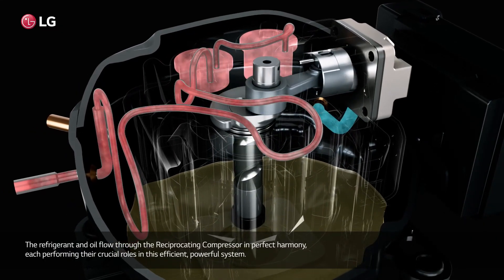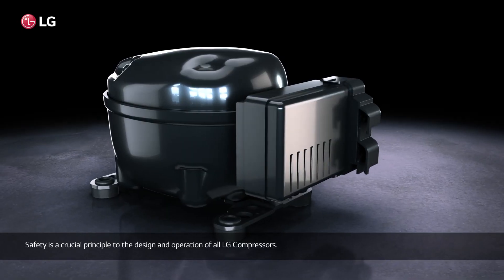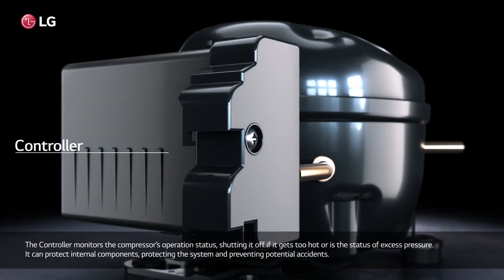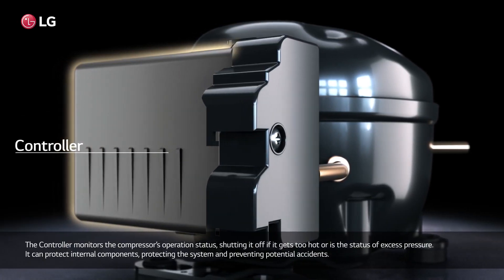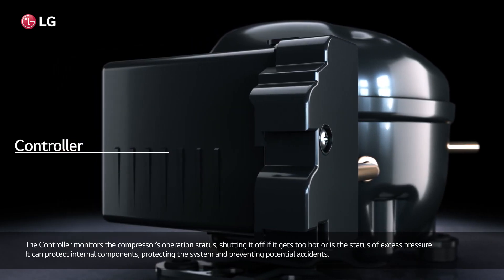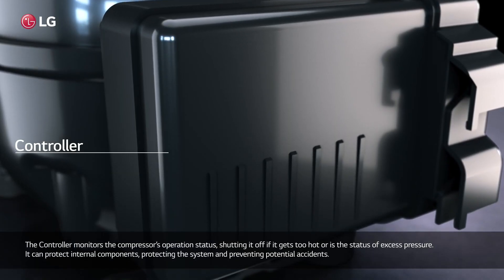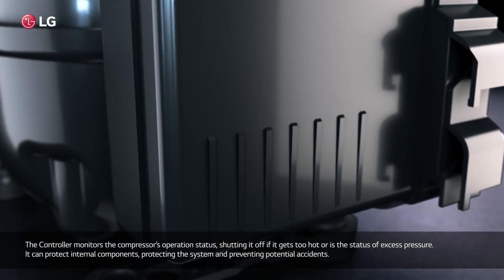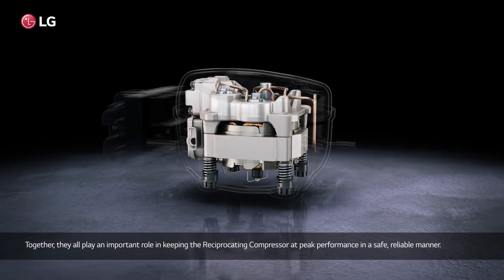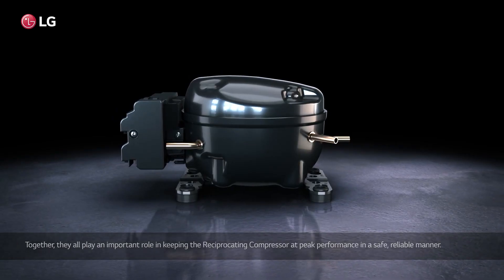Safety is a crucial principle in the design and operation of all LG compressors. The controller monitors the compressor's operation status, shutting it off if it gets too hot or if there is excess pressure, protecting internal components and preventing potential accidents. Together, they all play an important role in keeping the reciprocating compressor at peak performance in a safe, reliable manner.